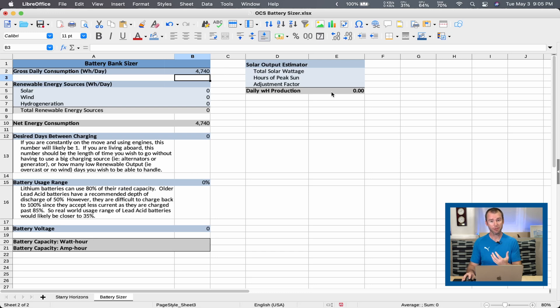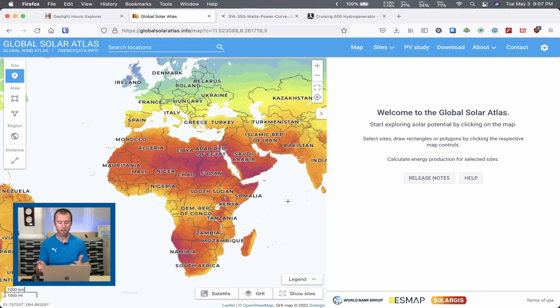I'd suggest you go around your entire boat and figure out the total solar wattage that you're going to be able to install. For Starry Horizons, that's roughly a thousand watts at the moment, so I'm going to go ahead and put that number in. The next thing we need to do is estimate the hours of peak sun you'll get during the day. I've got a really cool resource for this — I'm going to swap over to my web browser. This is the Global Solar Atlas. I'll leave links to all these resources down in the description below.